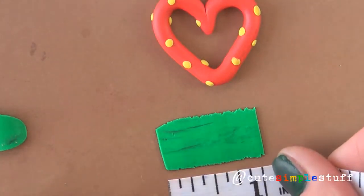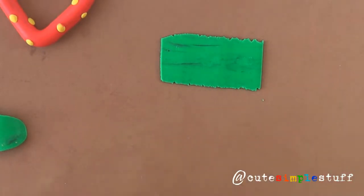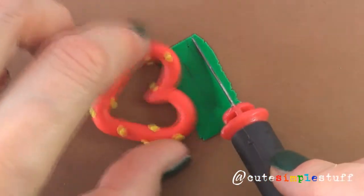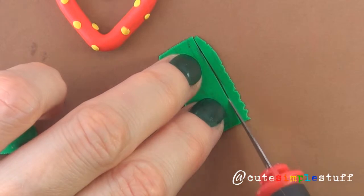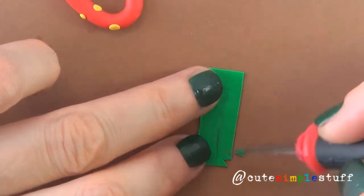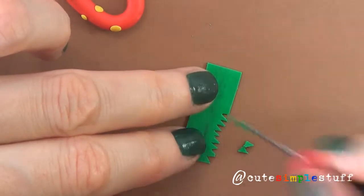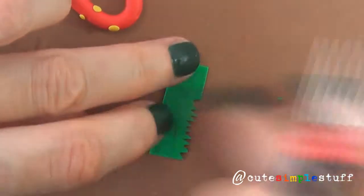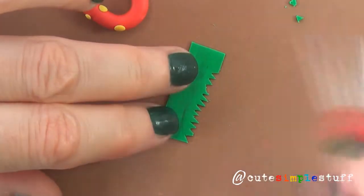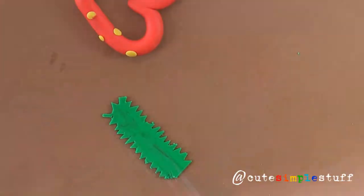We're going to be rolling our green clay through the clay machine, which is basically a pasta machine. I'm going to be cutting just as much as I need — about one inch, because that's the width of my strawberry. Then I'm going to cut the parts I don't need with my X-Acto knife, and cut small tiny V-shapes totally at random, just to make the illusion that it actually looks like a real leaf. Go totally random because you're basically simulating nature.